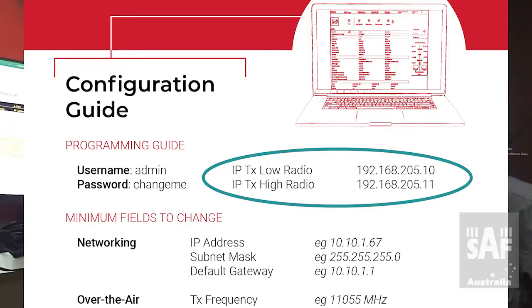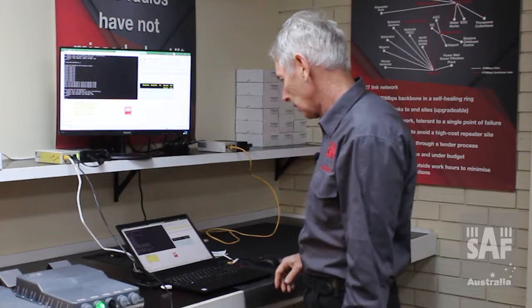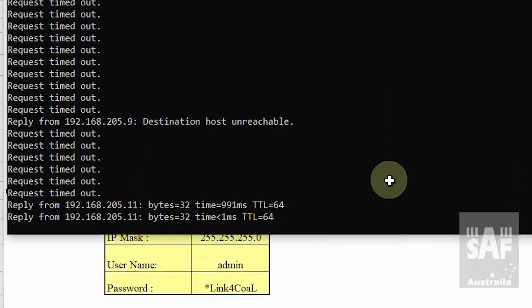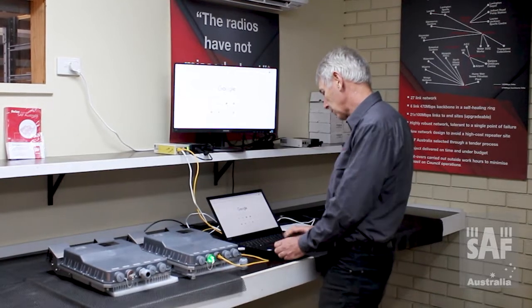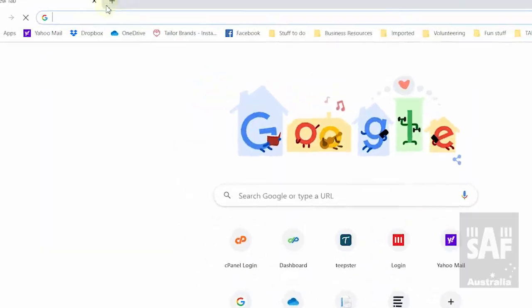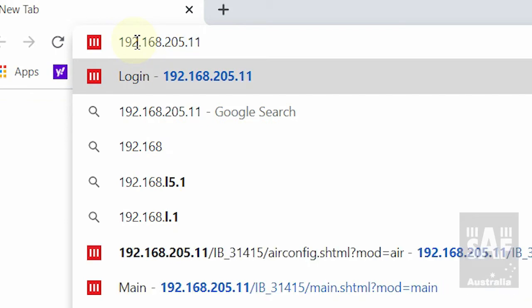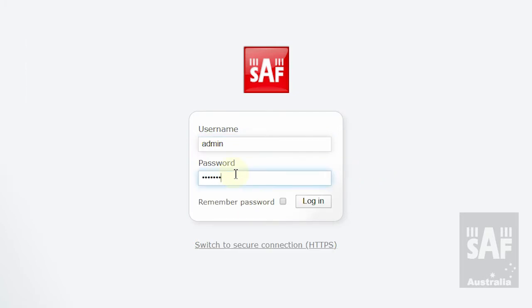We need to make sure the laptop is on the same subnet as the radio. The radio is 192.168.205.10 for the low band radio and .11 for the high band radio. The laptop needs to be on 192.168.205.something other than 10 or 11. I use a command prompt to check — it's the high band radio at 192.168.205.11 — I ping it and get a reply. I've set my laptop IP to 192.168.205.5, then I enter the radio's IP address 192.168.205.11 into the browser. It comes up with a username and password prompt.